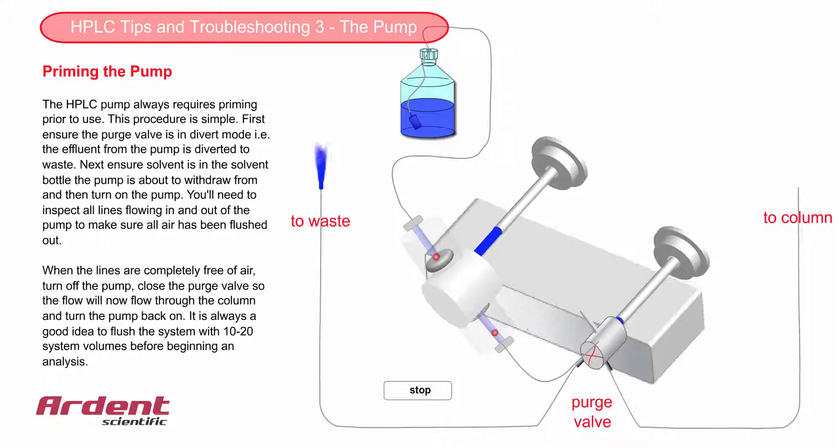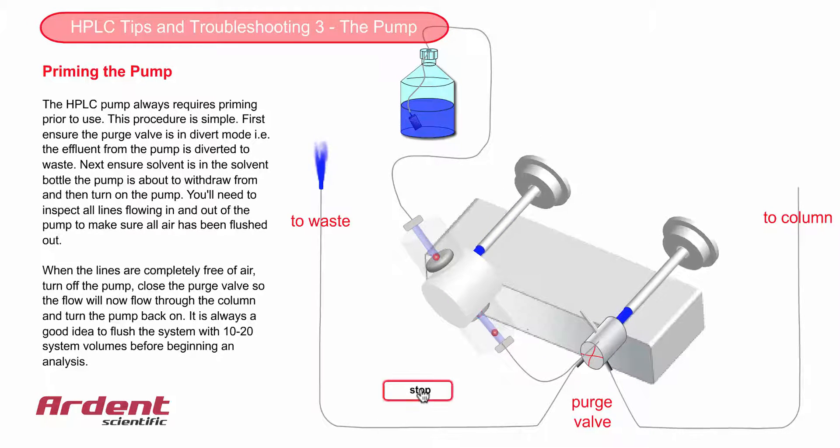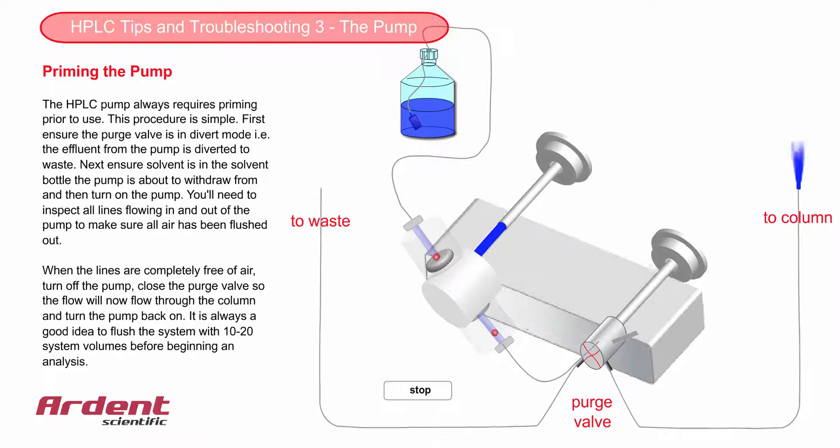When the lines are clear, turn the pump off, close the purge valve, and turn the pump back on. I always do this in this order so as not to pressure shock the column.